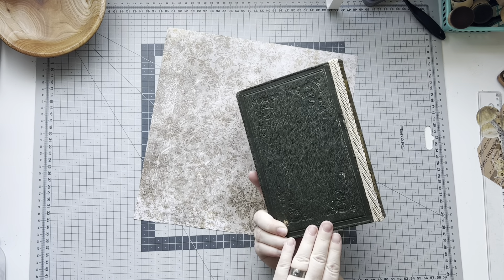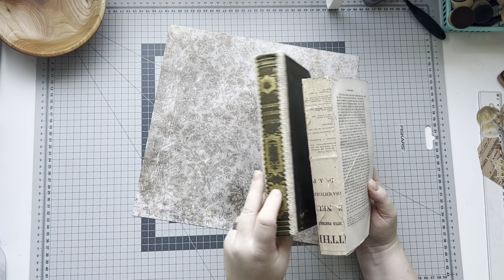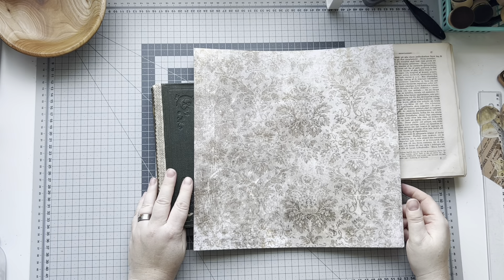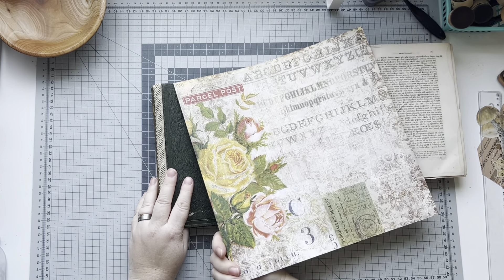I make junk journals out of old books and mostly repurposed sources. Today we will continue to work on this grungy journal. Yesterday we started working on the signatures, pulling out papers and putting them into signatures. There will be nine signatures in this book. This is the old text block that is keeping the spine remembering what it's supposed to be.